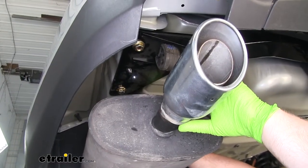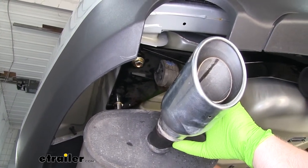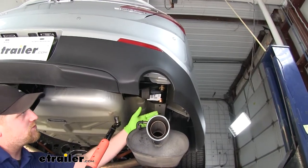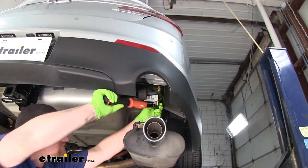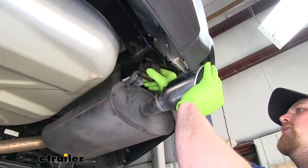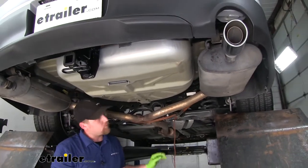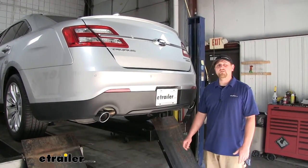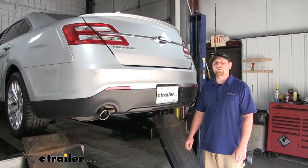With all of our hardware in place and hand tight, we can use a three quarter inch socket to snug it all down, then use a torque wrench to torque all of our hardware down to the spec found in your instructions. We can re-hang our exhaust by simply lifting it up and running it back through the hangers. With our exhaust supporting itself, we can remove our strap. And that'll do it for our look at and installation of the Curt Class 2 inch and a quarter trailer hitch receiver on our 2018 Ford Taurus.